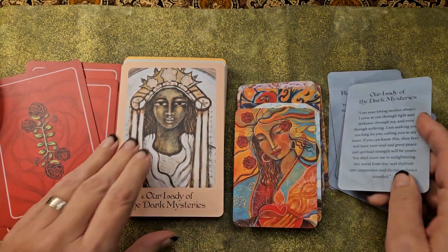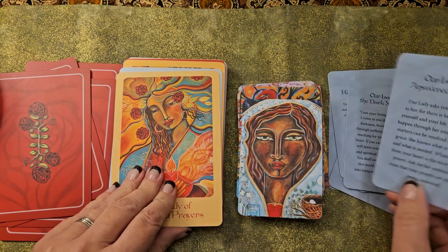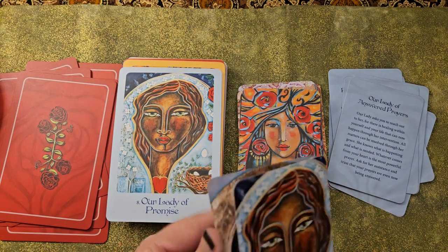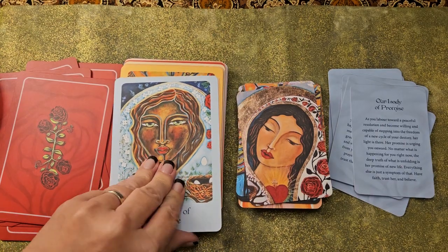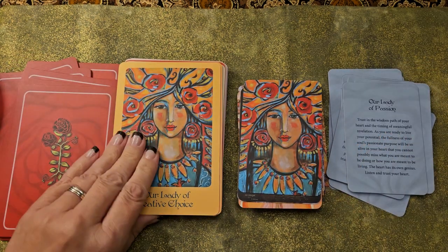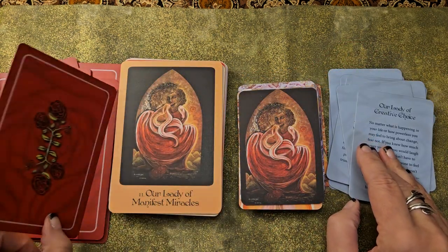I still prefer the pocket Oracle because the pictures are still beautiful and the messages are right there on the back of the card, which I need. I just don't have time to read through four pages when I pull a card. This is like a daily kind of draw for me. I do draw from it once in a while. I really enjoy the messages a lot from this deck — I find them very comforting and soothing and kind.